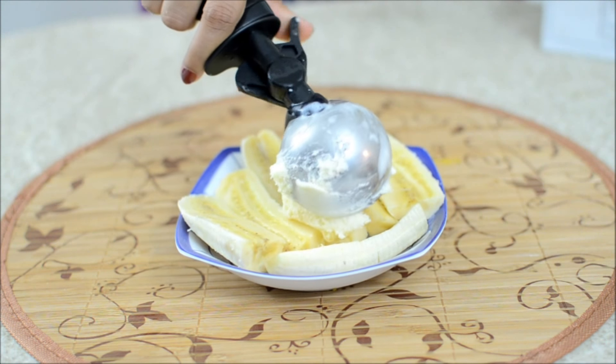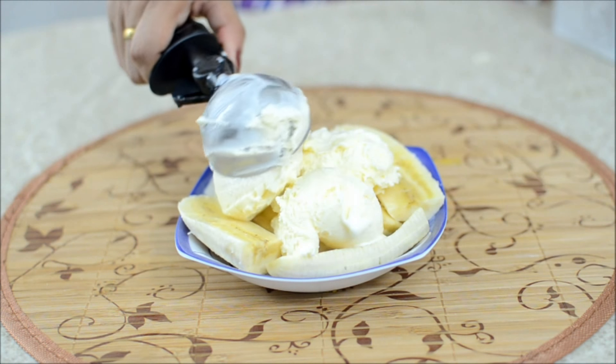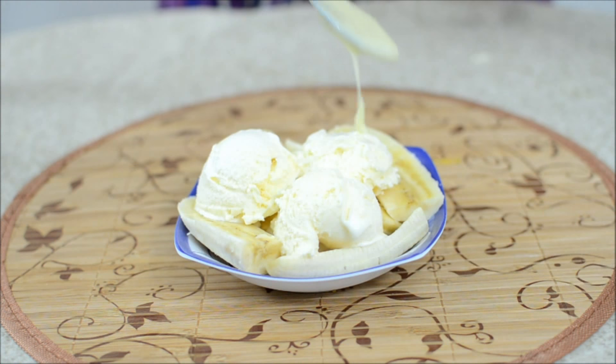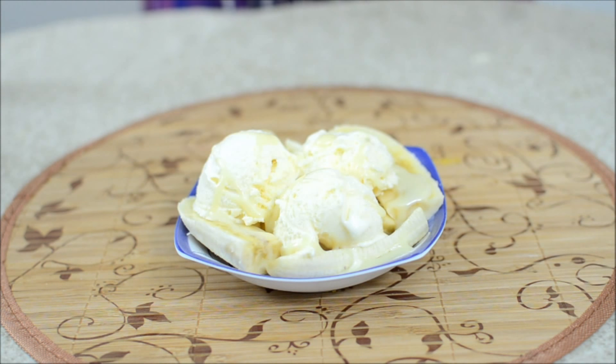Now for the third scoop, I have taken some condensed milk — add about 2 tablespoons of condensed milk.